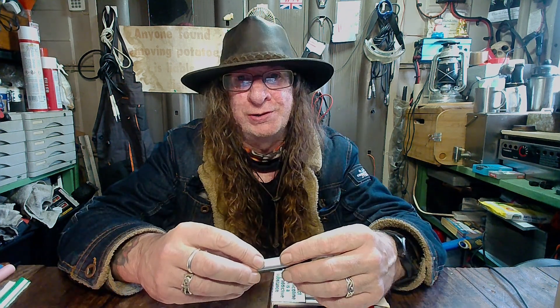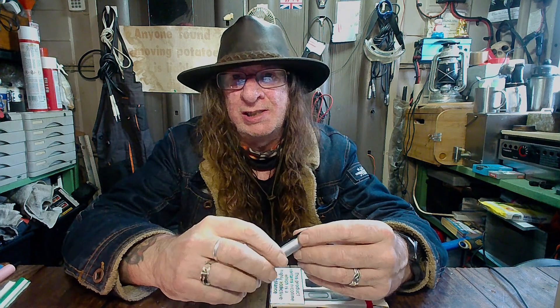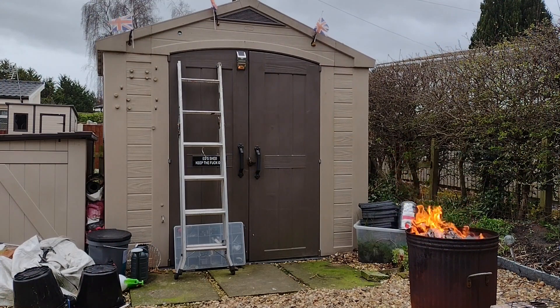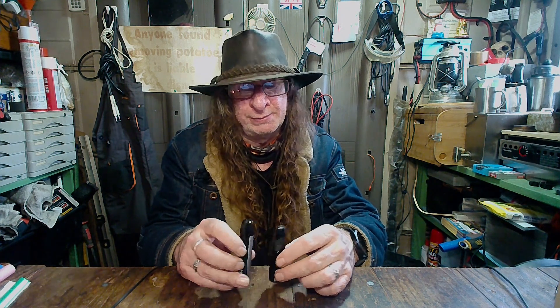I forgot to show you the device that comes with the pre-filled kit — there it is. It's identical to the other one, pretty much. It's slightly lower battery capacity, but you wouldn't really notice it. Let's have a look and show you what they do and compare the two. So here's the two devices — they're the same size, they look pretty much identical, and that's because they are pretty much identical. There are some slight differences, so we'll go through that now.